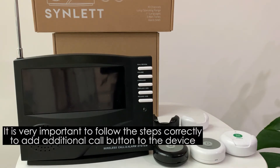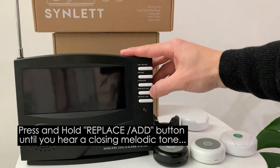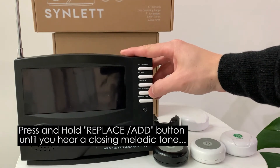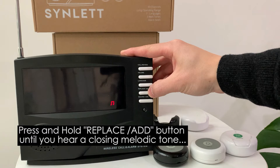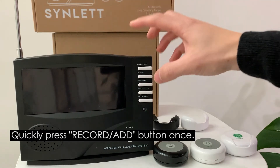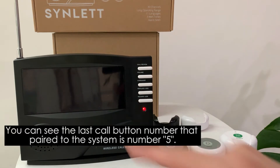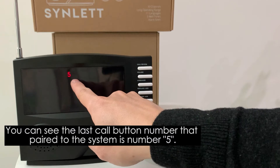It is very important that you follow the steps correctly to add new call buttons or components to the device. First, press and hold the replace and add button until you hear the closing melodic tone. Then quickly press the record and add button once — you can see the last number paired to the system is number five.